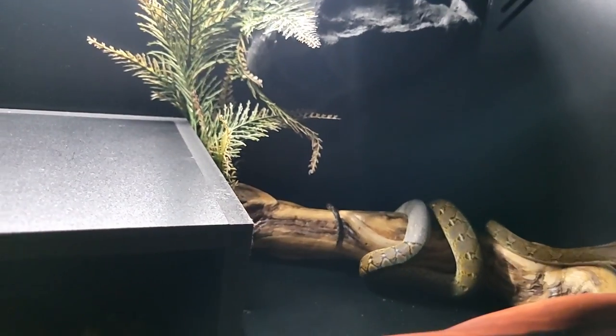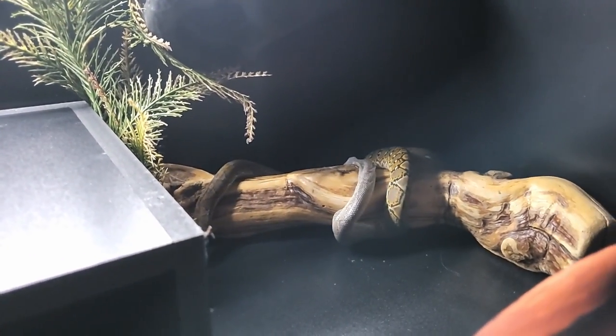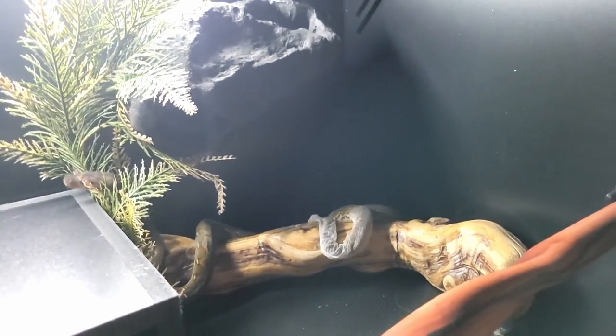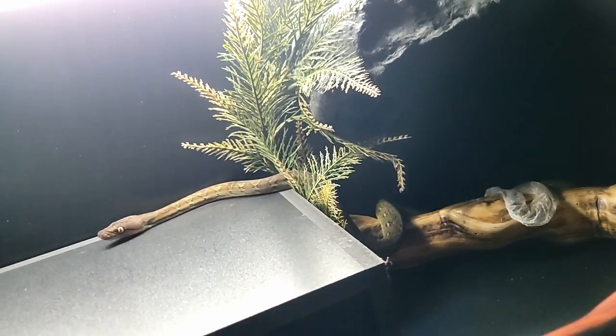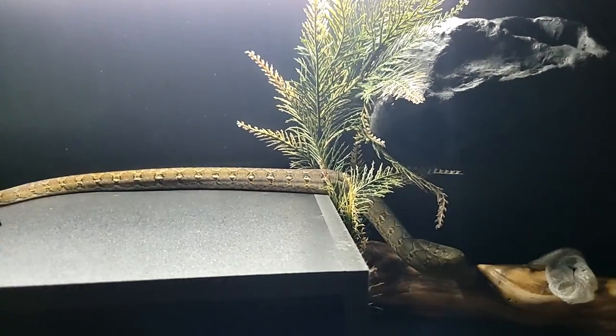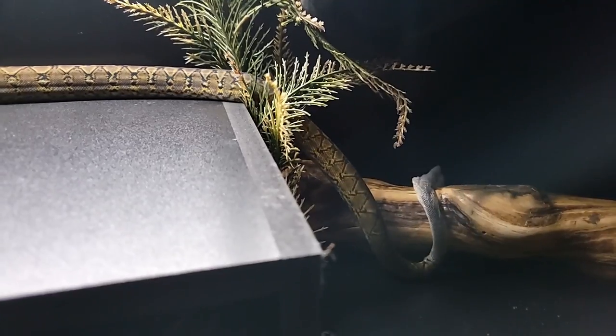Super dwarf reticulated pythons are more arboreal than a ball python, and they're also much more active. Even though they're nocturnal animals, she's very active during the day sometimes. She would do fine in a tub for a while — she's still very tiny — but she's going to need a permanent enclosure that'll work for her for two to three years, maybe three if she ends up being as small as we think. So I got her a 36x18x18. Look at that yawn. That's palatial for her right now — she's got so much space. She'll grow into it and eventually grow out of it, but probably not for two to three years.